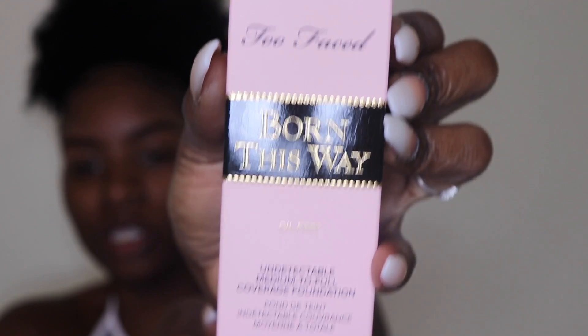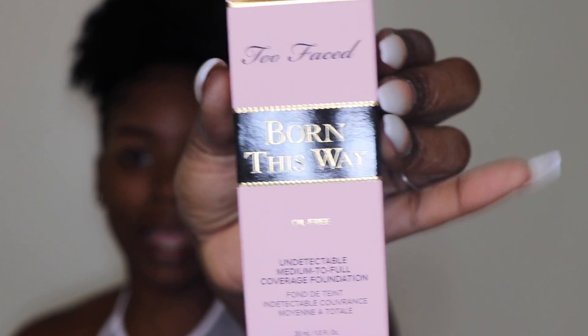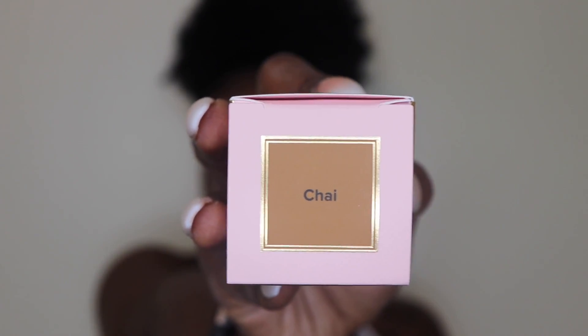Here's the foundation — it's the same packaging as the previous Born This Way, they've just extended the shade range with the help of Jackie, so hopefully the brown girl shades are more on point. I bought this so long ago; I think it was $34 — I'll put the price on screen. I only got one shade because I bought this with my own money. Usually Jackie is my shade and skin type match, so I trust her picks. I went ahead and purchased the shade Chai, which she lists as her personal color.